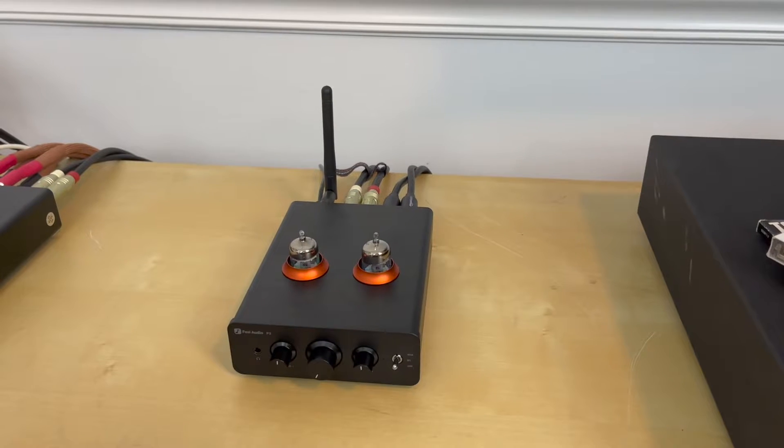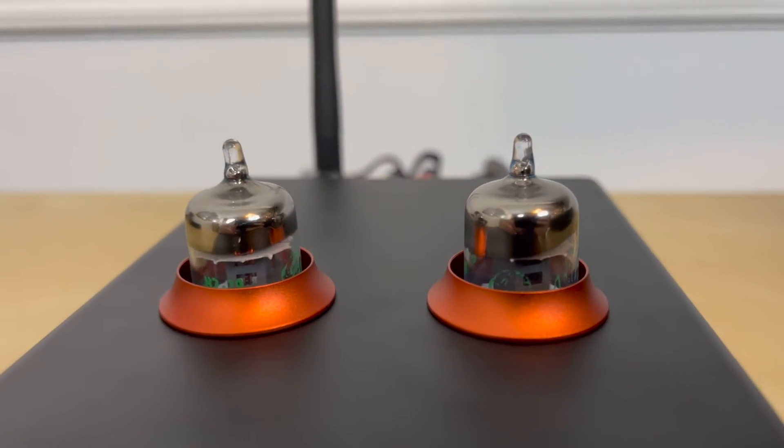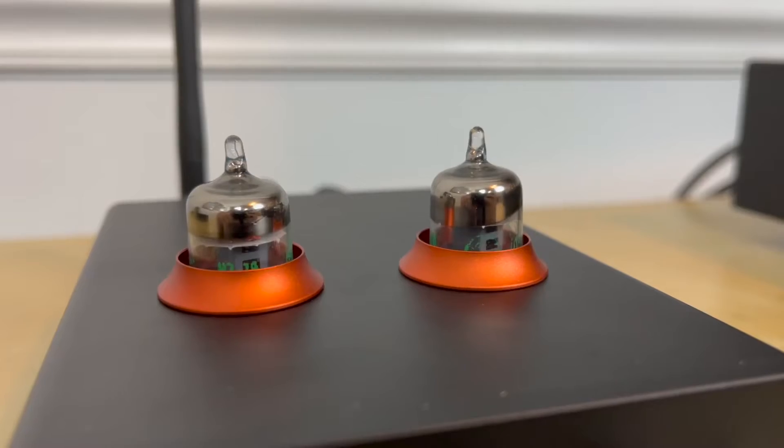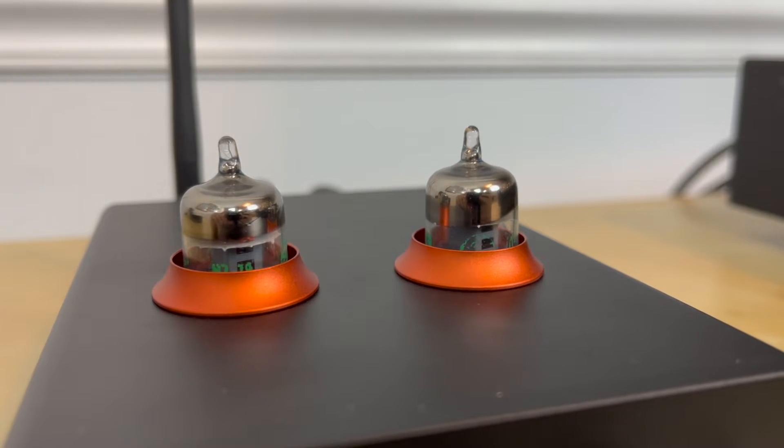Fozzie Audio decided to put tubes on the P3, and I have a lot of opinions about that. This is not my first rodeo with tubes in a preamplifier, and I had trouble inserting them and finding just the right alignment. After I did, I removed some tubes for further testing, and then it took me another 30 to 45 minutes to get them back in. I actually emailed Fozzie and said I can't get these tubes back in. It took a lot of patience — I had to use the end of a ballpoint pen to get the alignment just right. The way the top of the preamp sits, it's really hard to see down in there. Hopefully that was just my review unit, but once you get them in, maybe just keep them in.